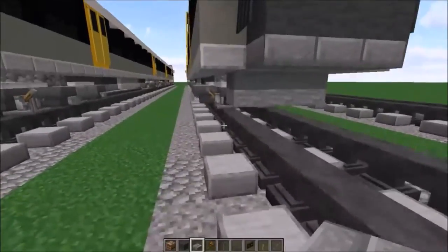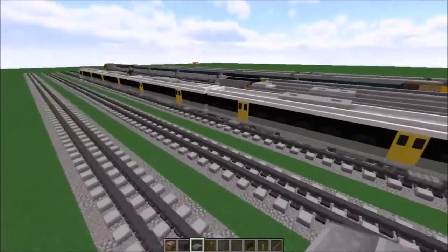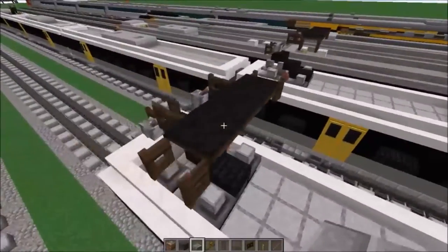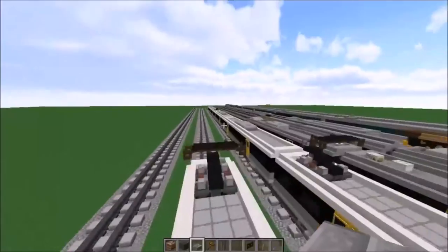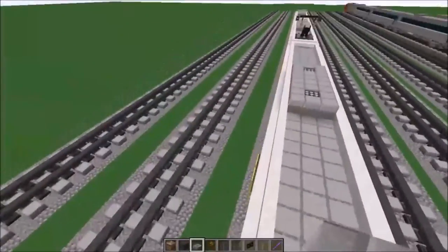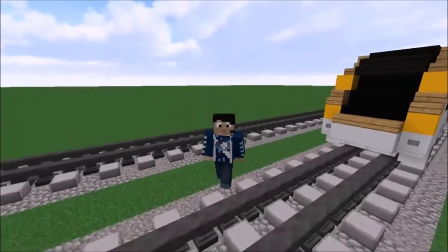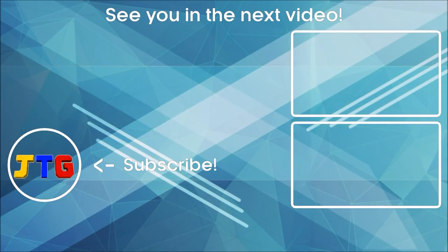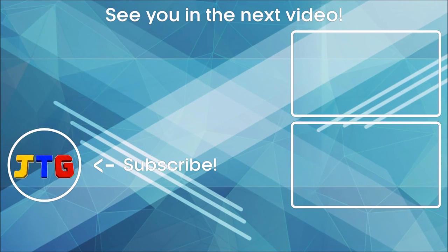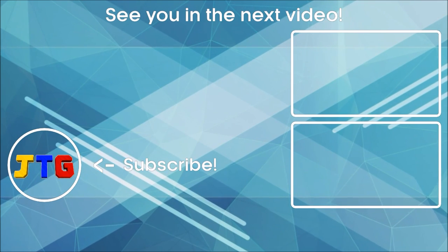That's the second carriage done. To make the third carriage — one of the two middle carriages — it's basically the same process, except you don't have to build a pantograph on top and some elements differ. If you want to make it ultra accurate, make sure to put the pantograph on the fourth carriage. Anyway, thanks for watching this tutorial on how to build my QR NGR train in 1.5 to 1 scale in Minecraft. Thanks to Brad Roberts for the suggestion — be sure to like and subscribe if you enjoyed, and I'll see you in the next video. Bye!